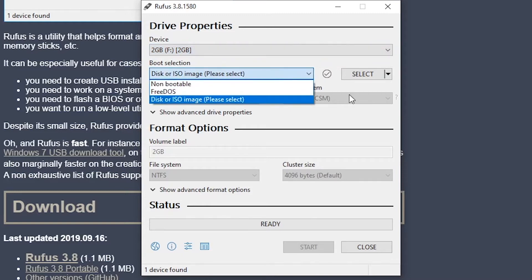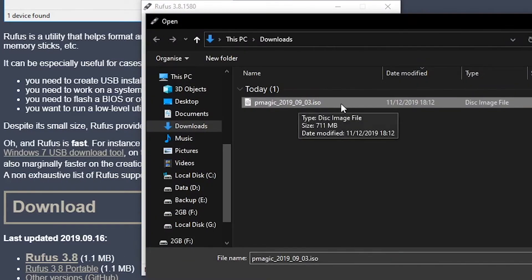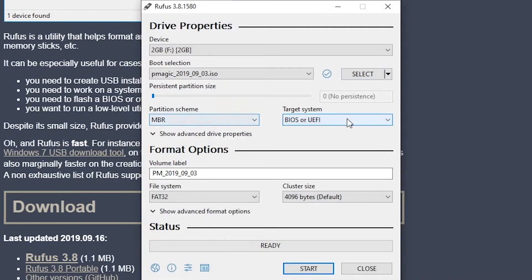The next thing we need to do is select where the ISO is located. If I click Select, you'll see in there I've got Parted Magic 2019-09-03. If I click Open on that, it should automatically select all the settings for you. I'm just going to change the volume label to Parted Magic. You don't necessarily have to do this, but I'd recommend it as it makes it a little bit easier to figure out what it is. Then click Start.